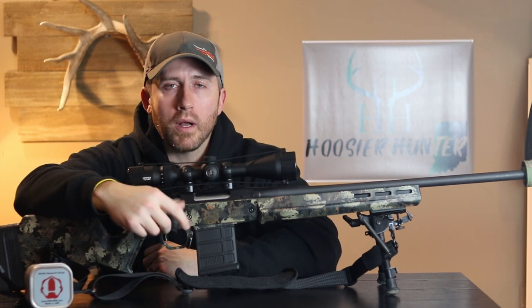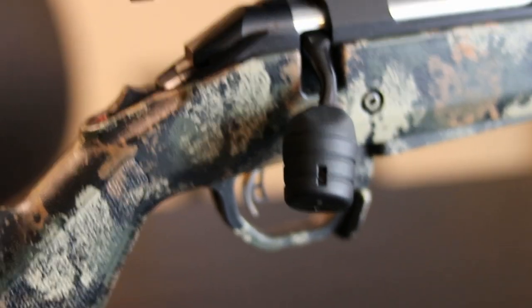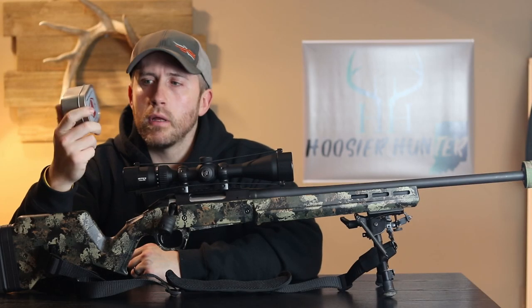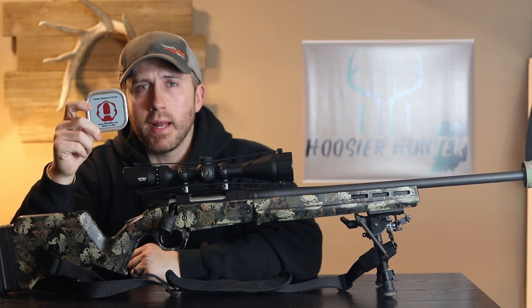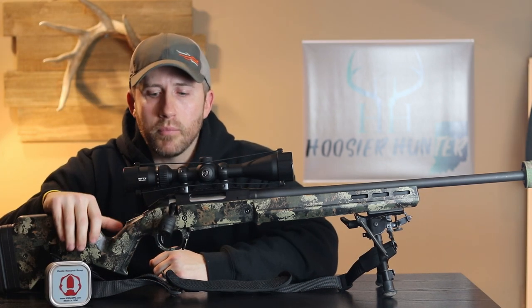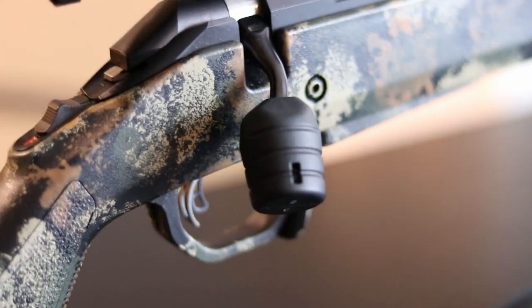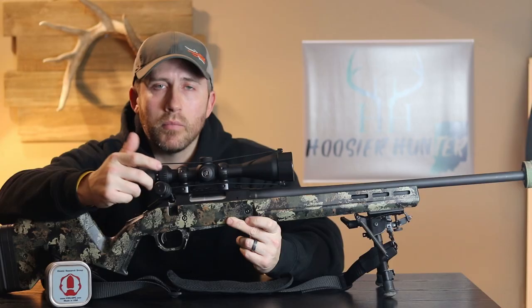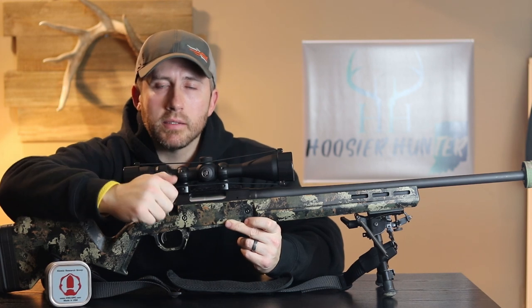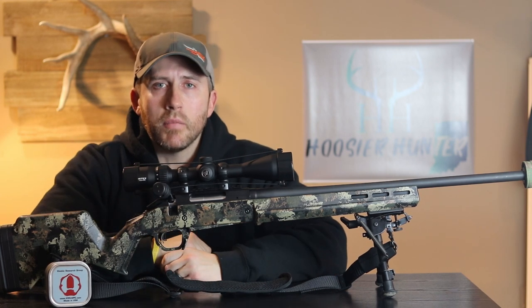The bolt knob I'm running on this is a KRG bolt knob from a company called Kinetic Research Group. It's really nice because it matches the actual stock I'm using — the Magpul stock. It's basically just two pieces of polymer hard plastic that go around the original factory bolt knob or bolt handle, however you want to phrase it. What it does is give you a lot more meat to grab a hold of to cycle through and get to that next round much quicker.